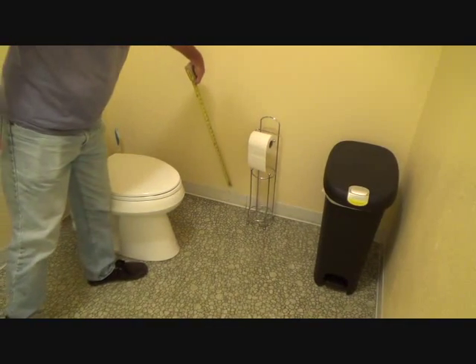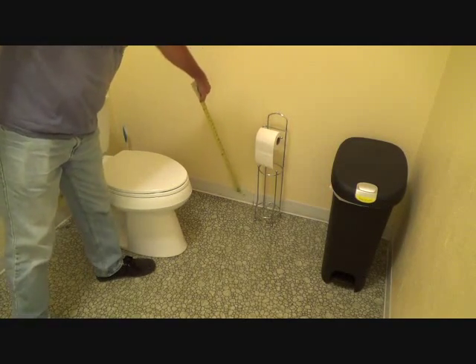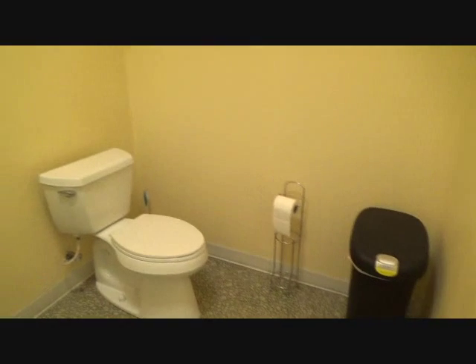In a handicap bathroom, this baseboard has to be six inches tall. They do make a six-inch rubber base, so in here you have to take the existing base off and put rubber base. Now here's another thing — remember I was talking about grab bar backing.